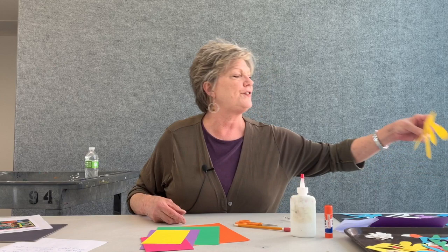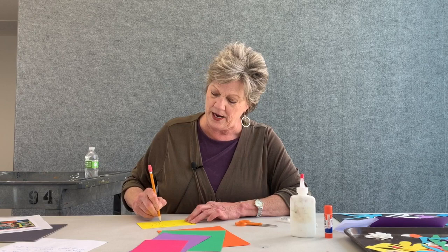So those organic shapes I was telling you about — I cut a few out. You can see what I did here. I just took my scissors and went round and round and round. I am going to show you a few little tricks on how to accomplish that. You can use your pencil and just make some organic shapes. Any kind of organic shape you want to use is perfect. So easy to do.